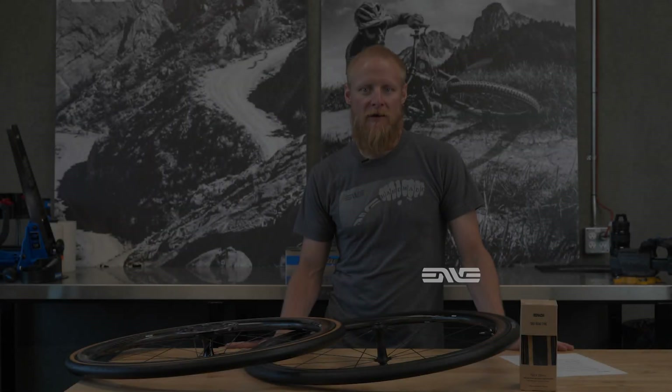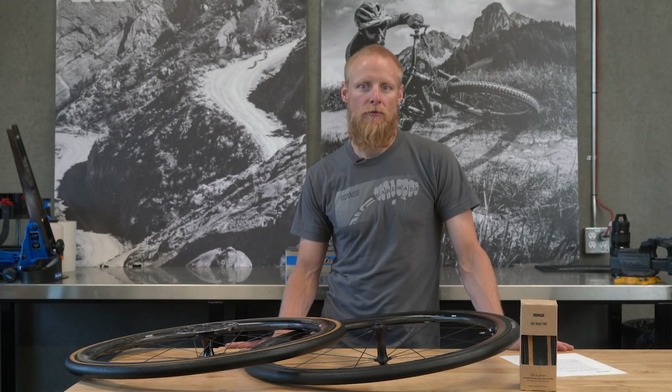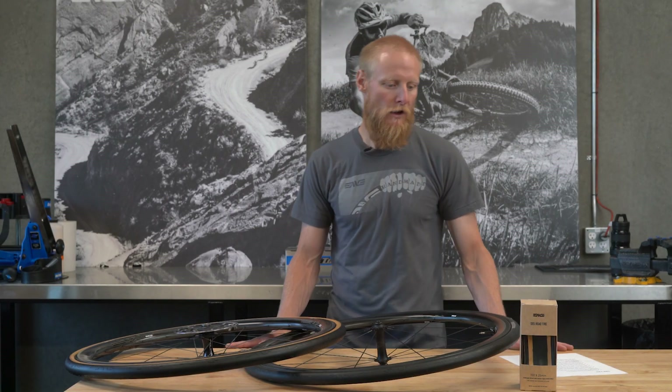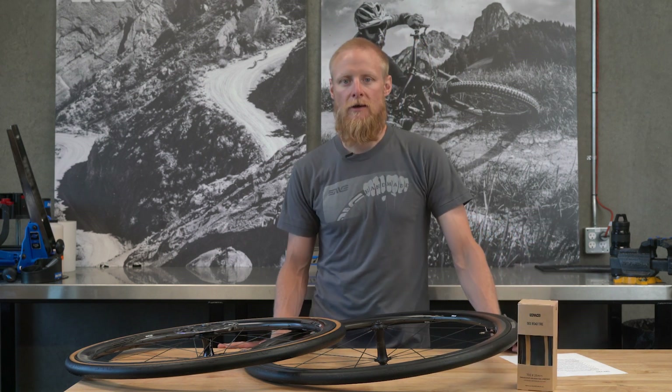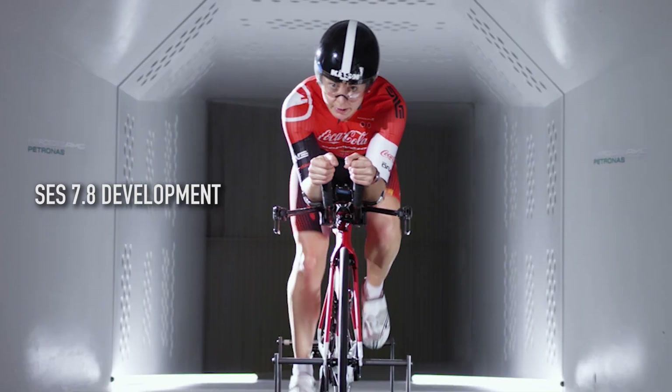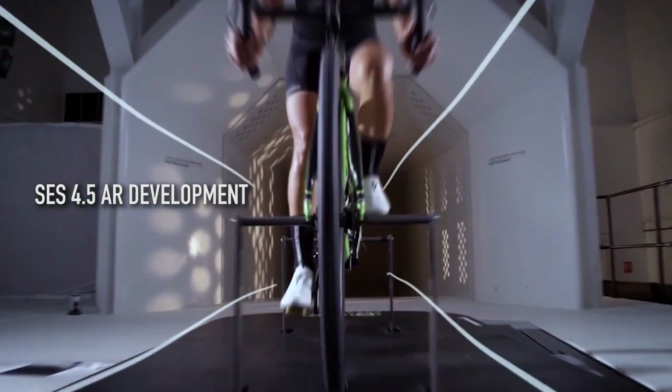Hey everyone, Jake from Envy Composites here to talk to you today about a new category to Envy, which is road tires. We recently launched the SES Road Tires — a complete collection of tubeless compatible road tires. A little over a decade ago we began our aero rim development, known as the Smart Envy System, or today referred to as an SES category wheel.